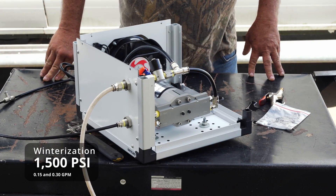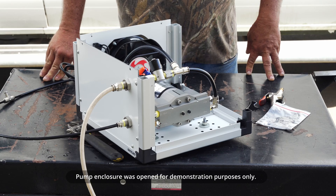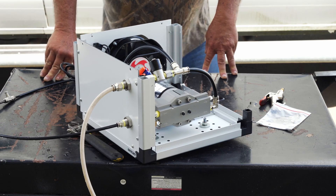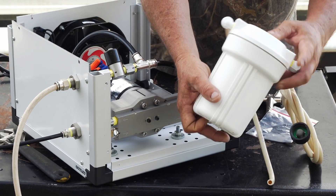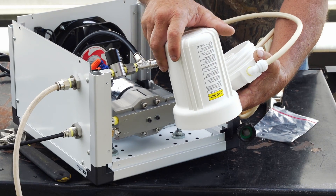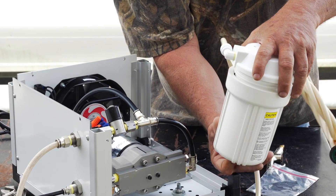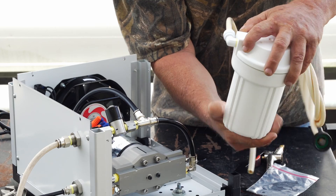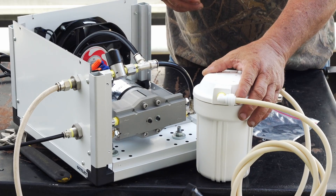We're going to explain how to winterize your 1500 PSI misting pump — this goes for both the 0.15 and the 0.30 gallon per minute; they're both the same. Turn your water off. Go to your filter, unscrew the filter, dump the water out, and change your filter if it's dirty. Screw your housing back together and make sure it's good and tight so it doesn't leak. Then remove your feed line.